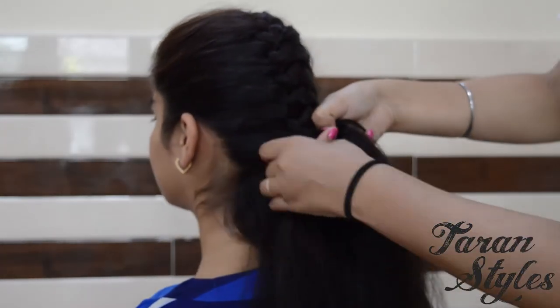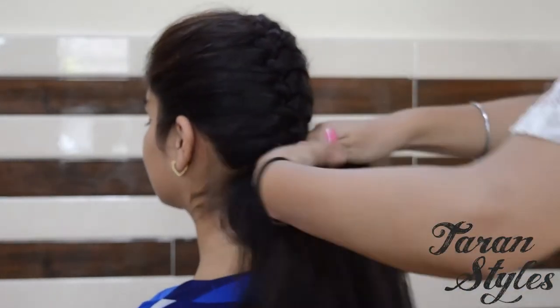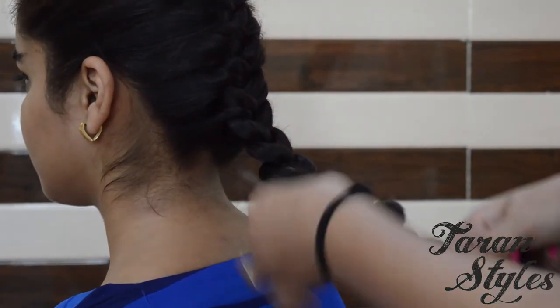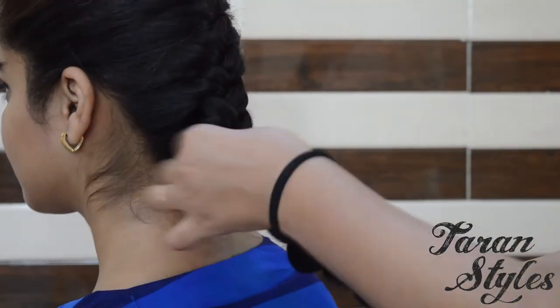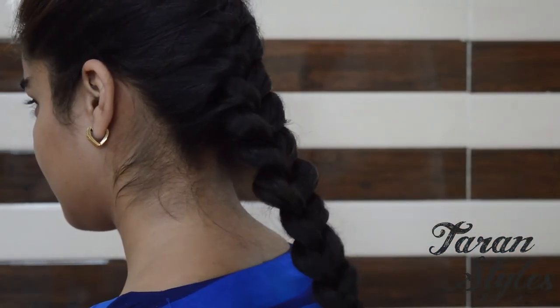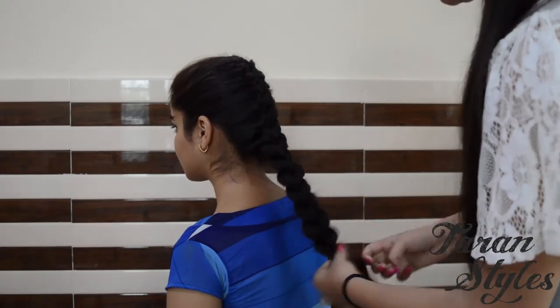You can also pull out some hair for a rough romantic look. Repeat the procedure till the end. So you are almost done there.